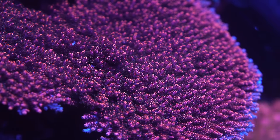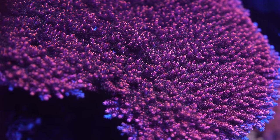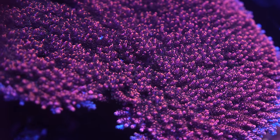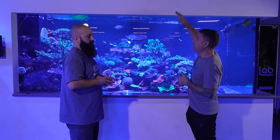For those of you watching at home, this tank is exactly 1500 gallons. It is 110 inches long — or exactly 10 feet long — five feet deep, and exactly 48 inches tall.